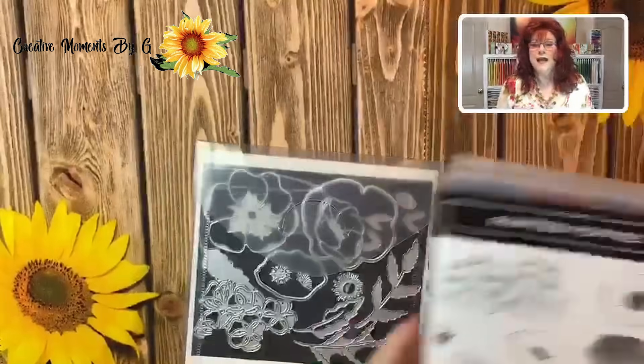Welcome everyone to Creative Moments by G. I'm Georgia, and we have a great show for you today. Let's head down to the crafting table and get started.